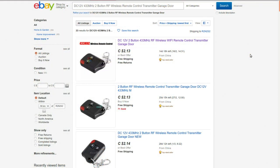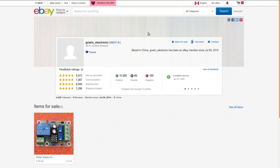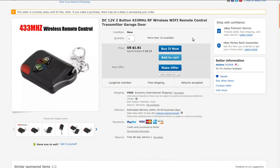It's a DC 12V 433MHz two-button RF wireless remote control transmitter for garage doors. I got mine from Go-In Electronics — I've ordered a bunch of stuff from them in the past — for $1.31. Unfortunately they don't have much listed on their store right now; I'm guessing it's because of Chinese New Year. I'll link to a search that finds other sellers, including DIY Box who's selling it for $2.13. Anyway, it's just a 433MHz transmitter.